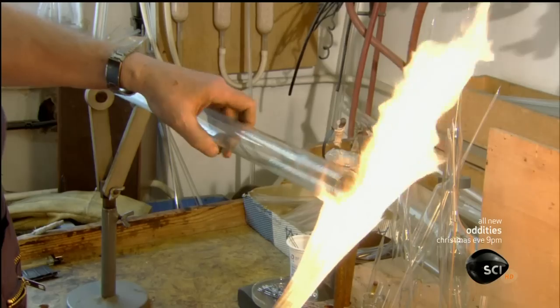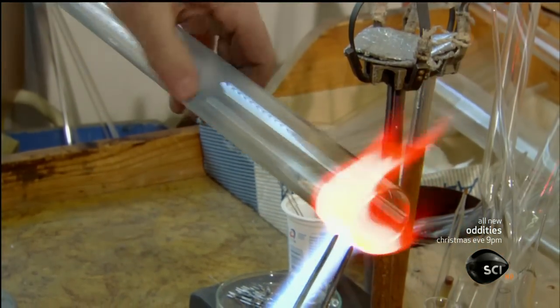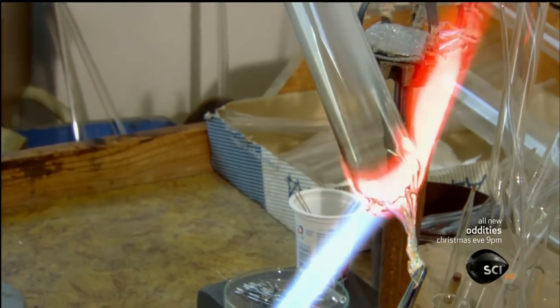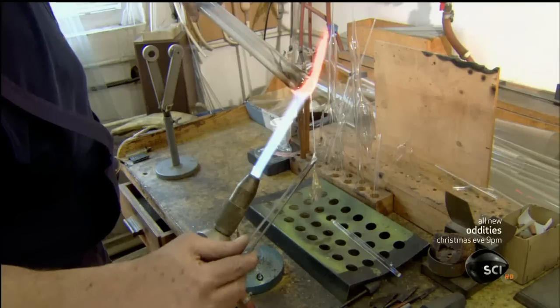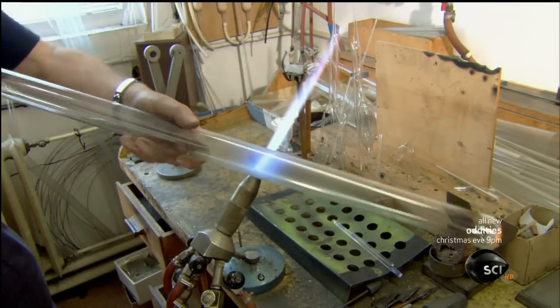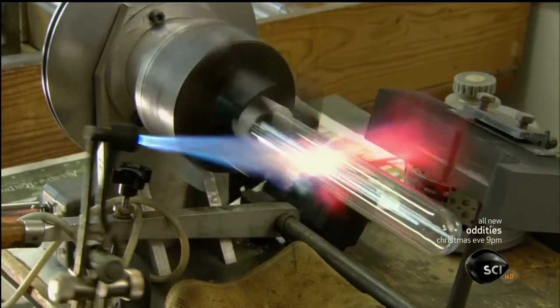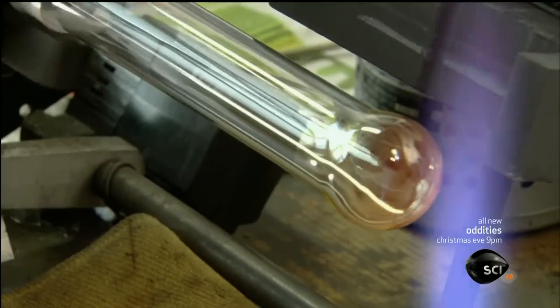Now for the bulb, which will encase the unit. A glass blower skillfully crafts it out of hard laboratory grade glass. Using a high temperature torch and glass making tools, he melts the open end and seals it off. Then he blows in a bit of air to shape the end into an evenly rounded dome. Now he mounts the bulb on a lathe to complete the shaping, keeping the glass evenly heated.